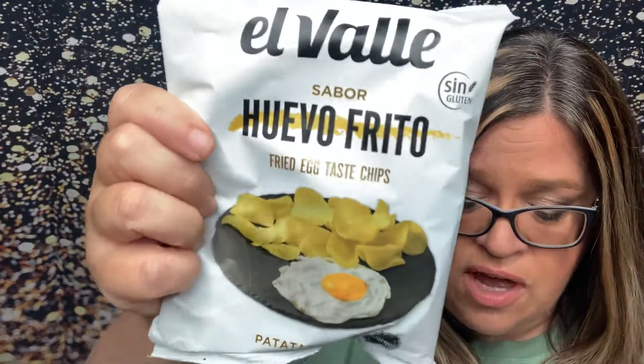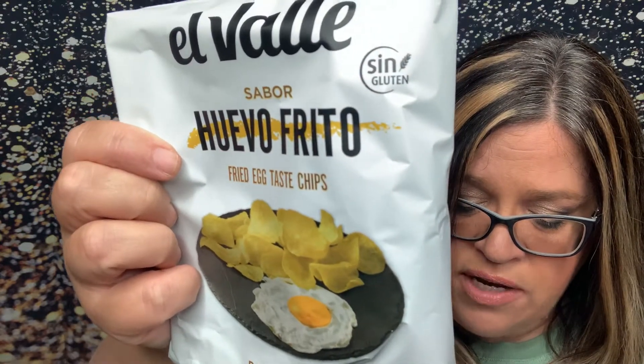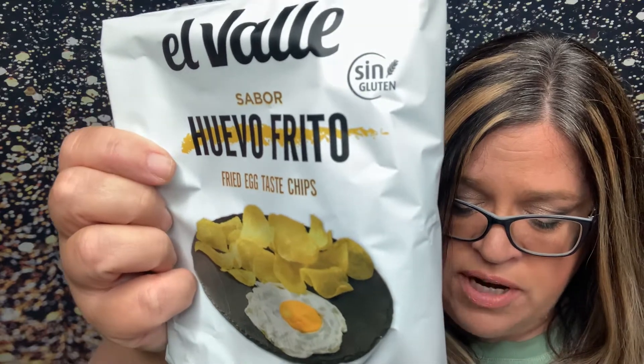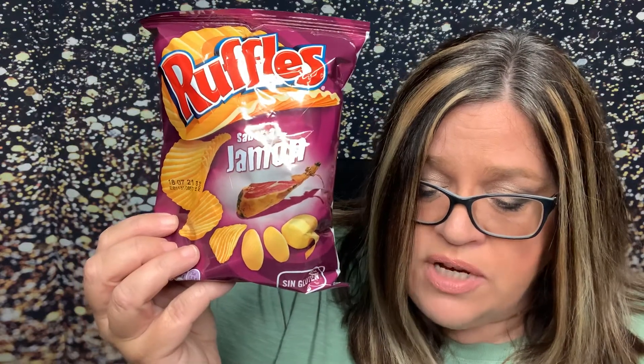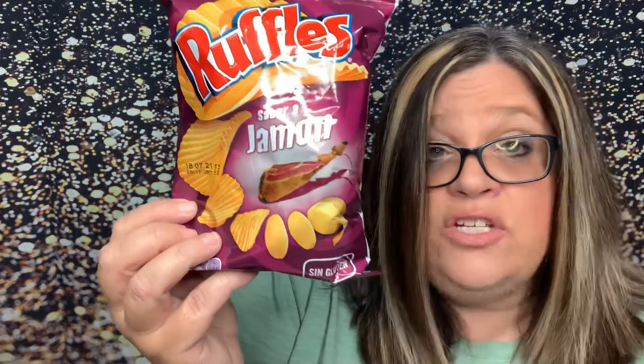So this looks interesting. This is El Valle Huevo Frito. These uniquely flavored savory chips have an uncanny resemblance to actual fried egg — you might have just found a perfect breakfast substitute. Sounds interesting. I like eggs, so that'll be okay. A familiar brand to all of us here is Ruffles. So these are Ruffles Jamón — these wavy potato chips feature the salty and savory flavor of the revered Spanish ham. Ham chips sounds interesting.